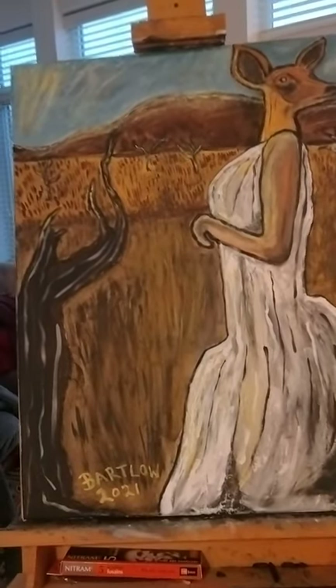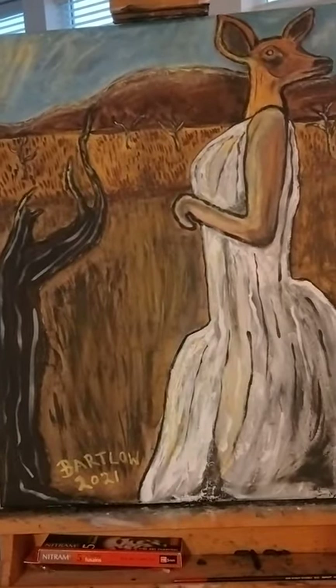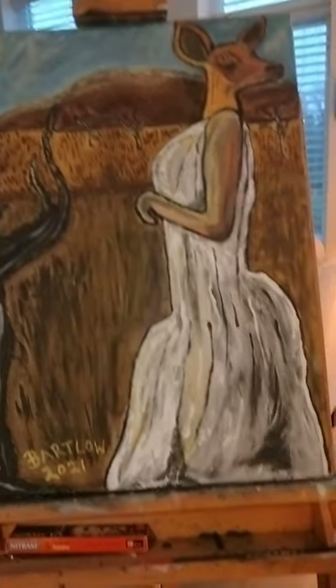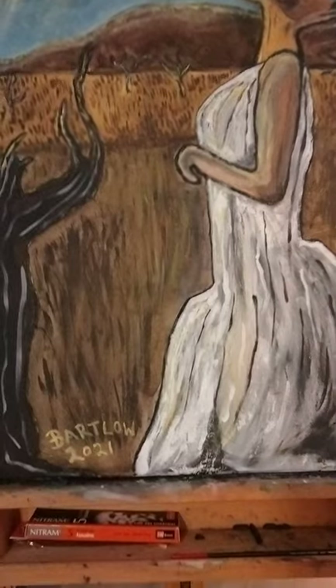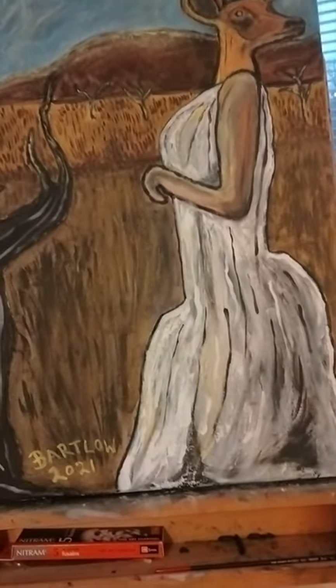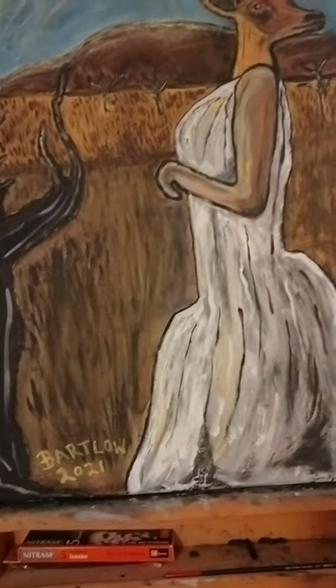You can see kind of the barren landscape there. Yellow ochre is predominant. The idea for this painting came from the DVD box cover.